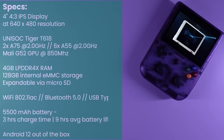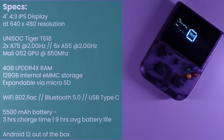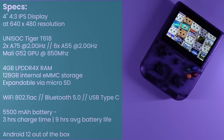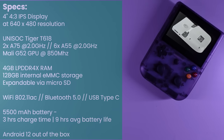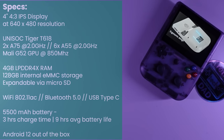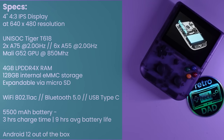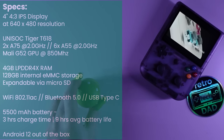Let's get to the specs of the Ambernic RG405V. This handheld comes equipped with a 4-inch 4:3 IPS display at a resolution of 640x480 and features the Unisoc Tiger T618 with two A75 cores at 2GHz and six A55 cores at 2GHz, and the Mali G52 GPU at 850MHz. Every configuration comes with 4GB of LPDDR4X RAM and 128GB of internal eMMC storage, expandable via the microSD slot, with various options available with or without a preloaded microSD card.